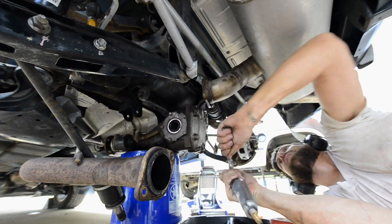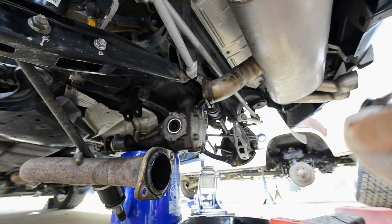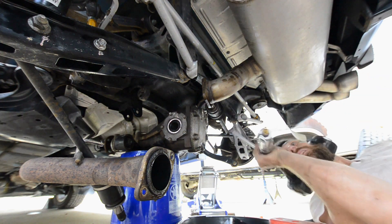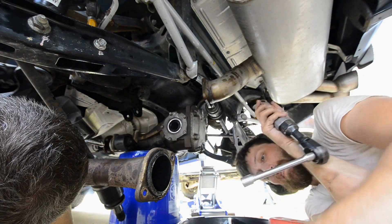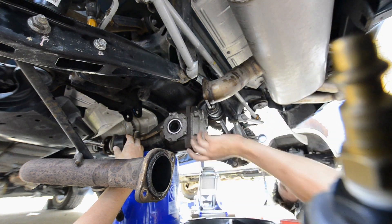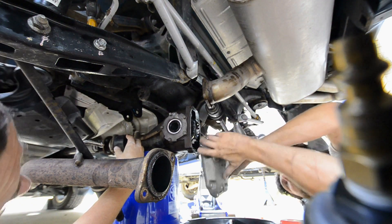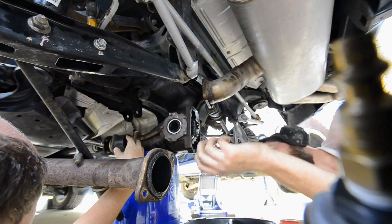Getting this one bolt off — the breather is slightly in the way. With this thinner wall socket I can just get it off. That's kind of weird — that's how mine is too. There it goes. I'll just leave that there for the moment.